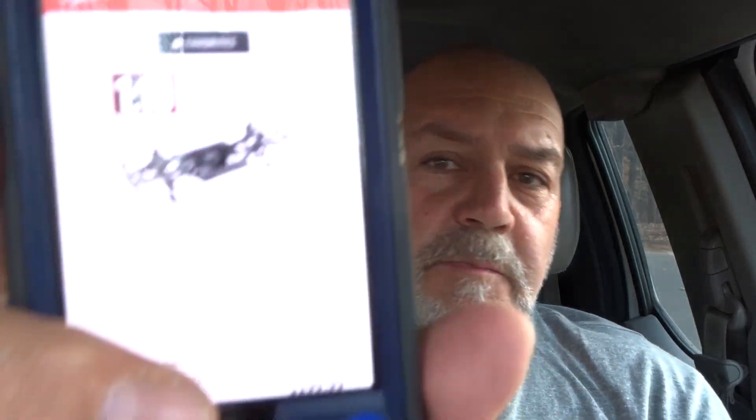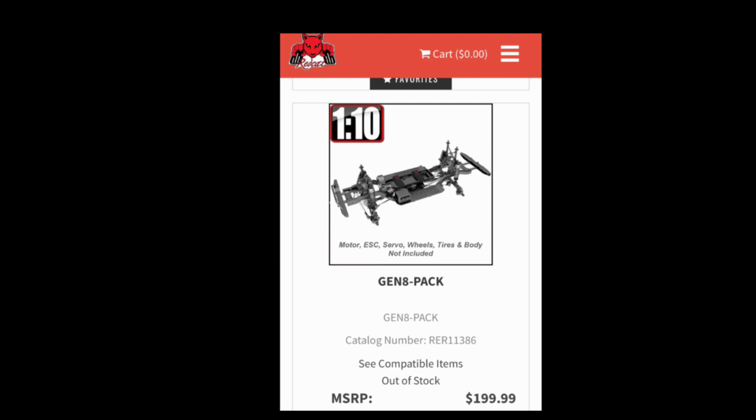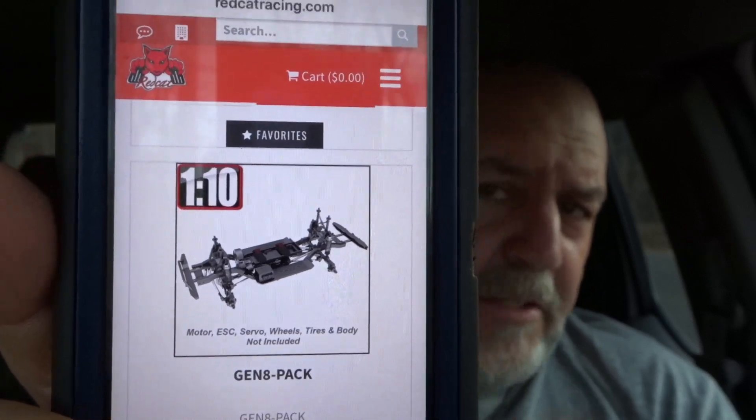Brian Hunt posted off the DLB Trail Group page — he posted the new release of the Gen 8. It's called the Gen 8 Pack. It's a pre-assembled kit, basically a chassis with the axles. It's the Gen 8 without the body, without the tires and wheels, and without the electronics.